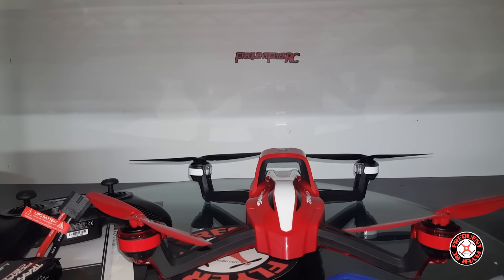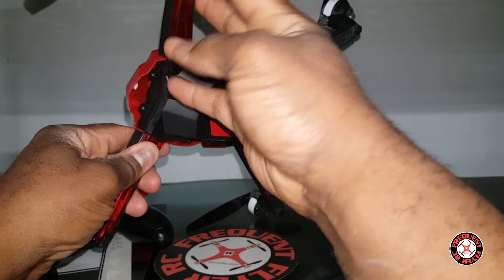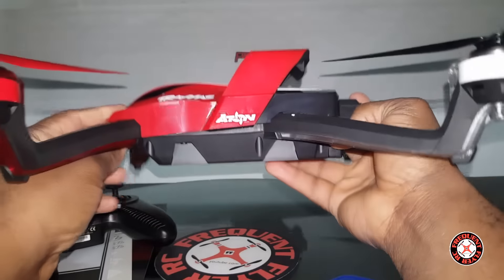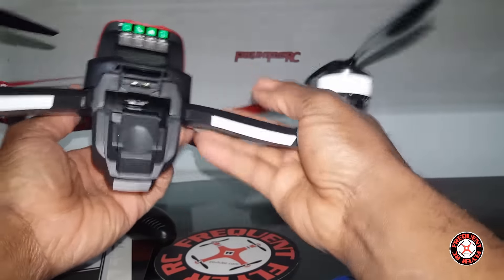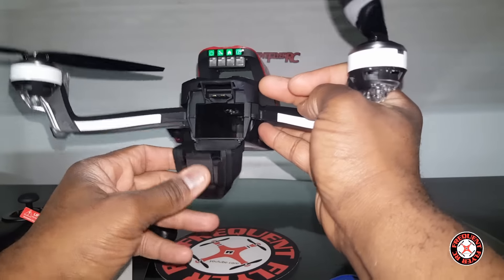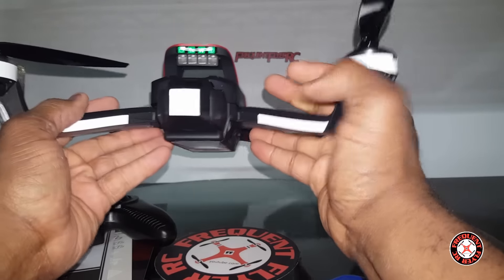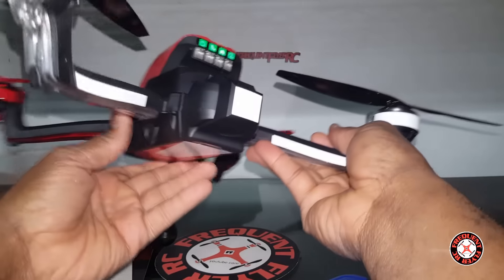Nice little rubber landing feet on the bottom. Trying to figure out where the battery bay is — wow, that hatch is pretty deep. You can plug it in here, and there are LED indicator lights for the status of the quad.